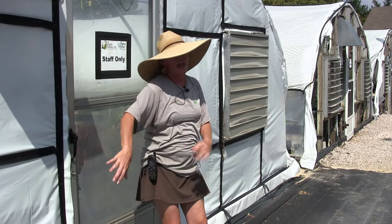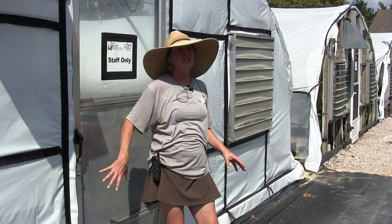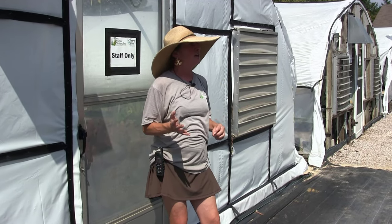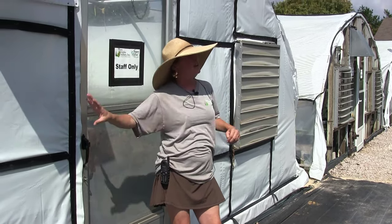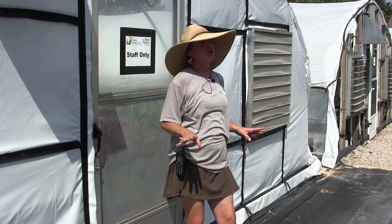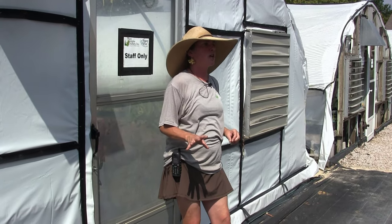Thinking through all of that — moving into a structure like this — the easier it is, the more you're going to want to play in there. Especially if you understand this side stays shady and this side stays sunny, you're going to be able to do so much more in any space you want to create.